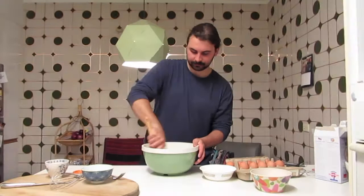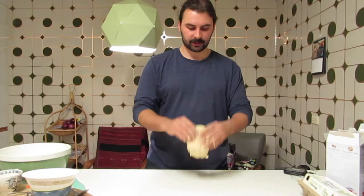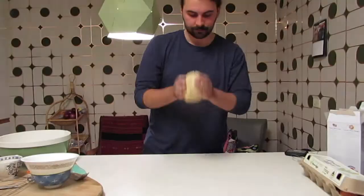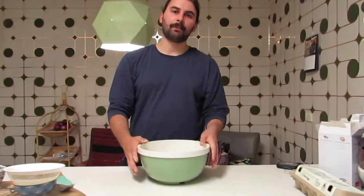You'll eventually probably have to use your hands. We're not going to be kneading this for too long — you just want to bring it all together. Now we've got the ball, and to make it nice and strong we're going to throw it down. Do this for about a minute; you want to see flat sides to it. Once done, make it into a loose little ball, put it back in the bowl, cover it with cling wrap, and put it in the fridge for 10 minutes.